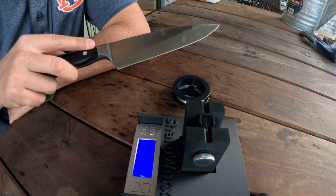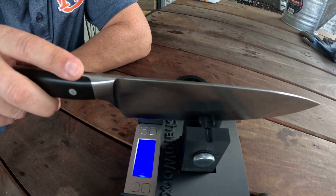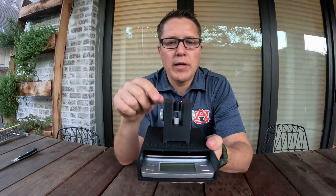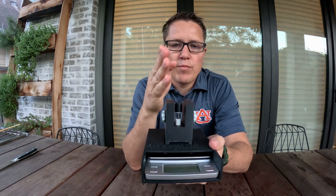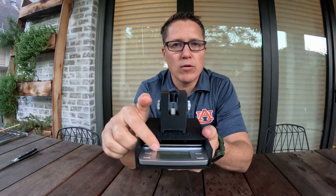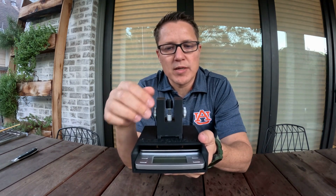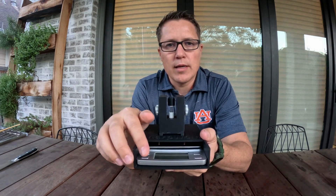This is my kitchen chef's knife — I pulled it right out of the drawer so it's probably not as sharp as it can be. I designed and made this knife sharpness tester. The way it works is there's a little filament across here, and when you put the blade down on that filament and push down, the scale captures the reading. It has a hold function and records the peak value in grams.